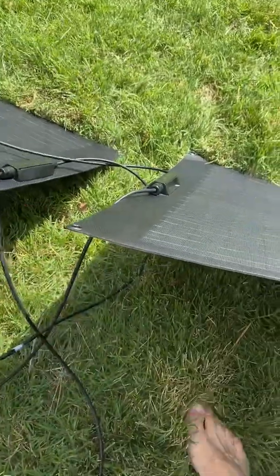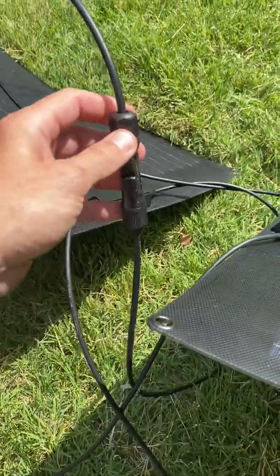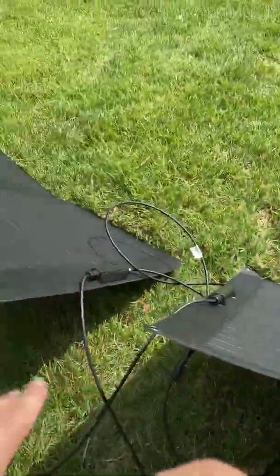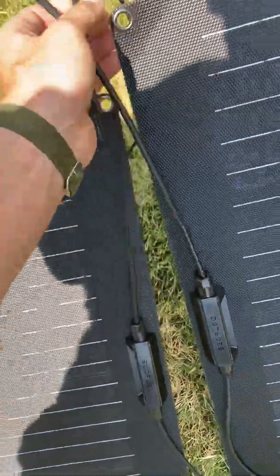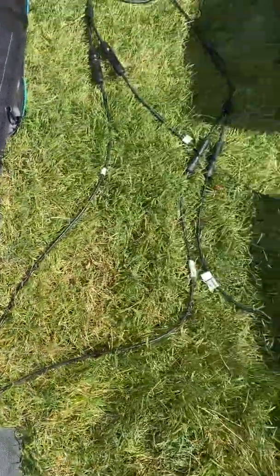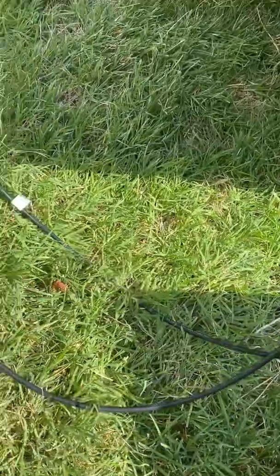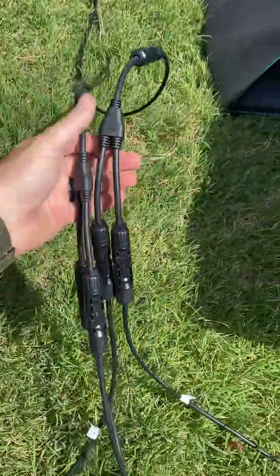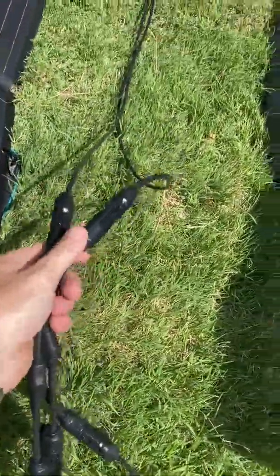Each panel has a positive and a negative coming out of it. You connect one positive to one negative from two solar panels, and one positive and one negative from another different set of solar panels, and you'll have two positives and two negatives left over. You take those two positives and those two negatives and connect them with a Y splitter, which takes it down to one.